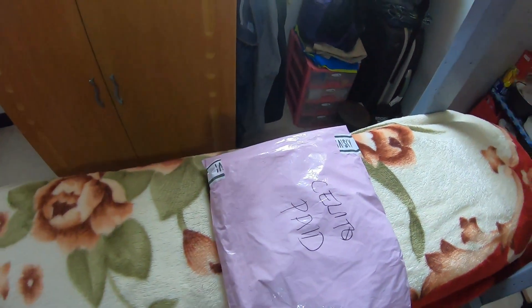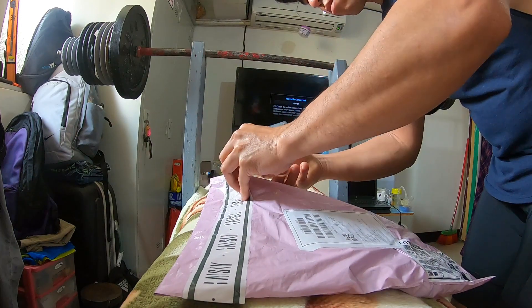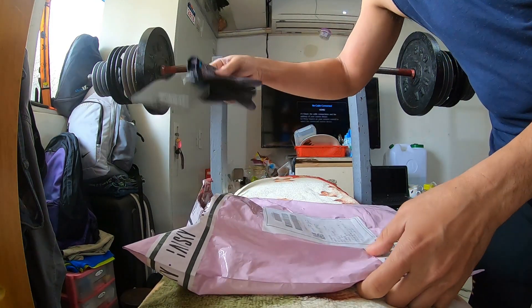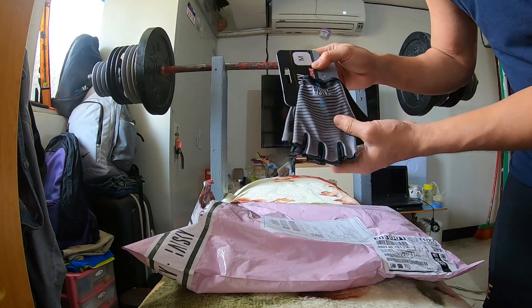Buksan na natin. Ito yung gloves — cycling gloves.